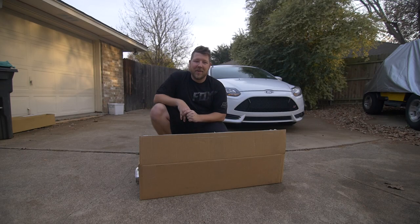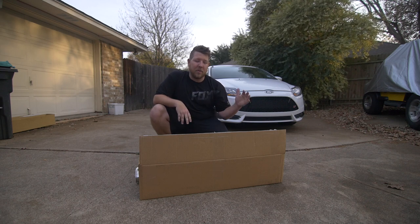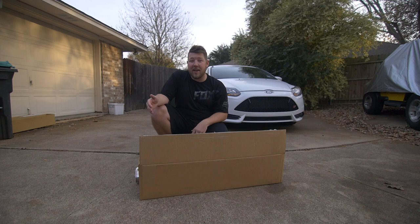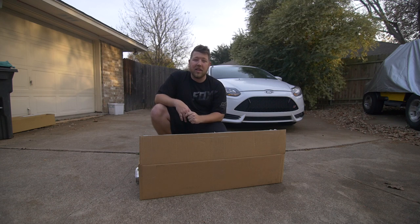Now that the parts are all packaged up and ready to ship, there's one last thing to do: supply the buyer with a tracking number so they'll know when the parts leave your house and are headed to theirs, and in just a few days they'll be able to unpackage their parts and enjoy them just like you did.